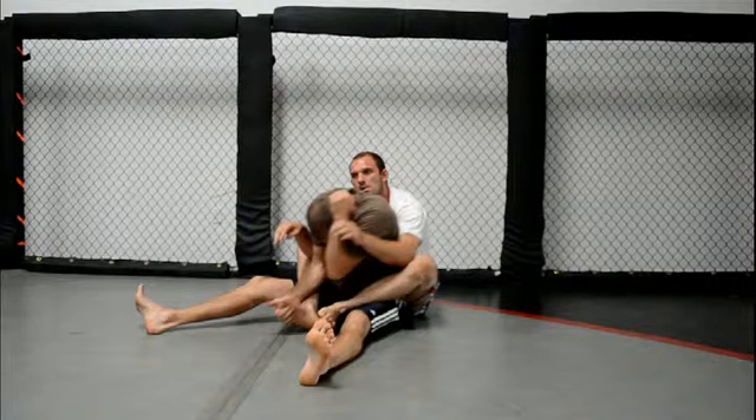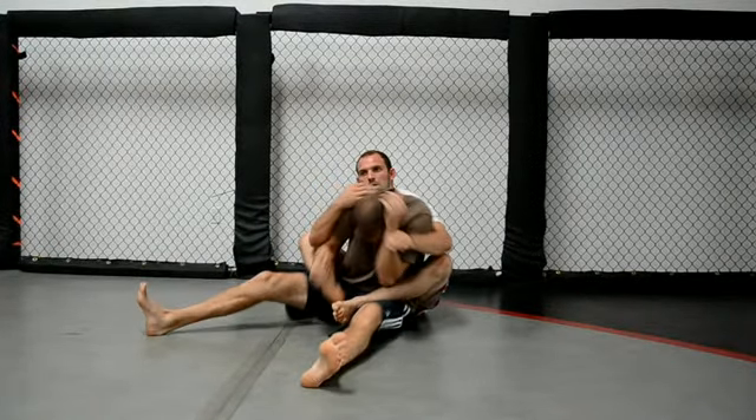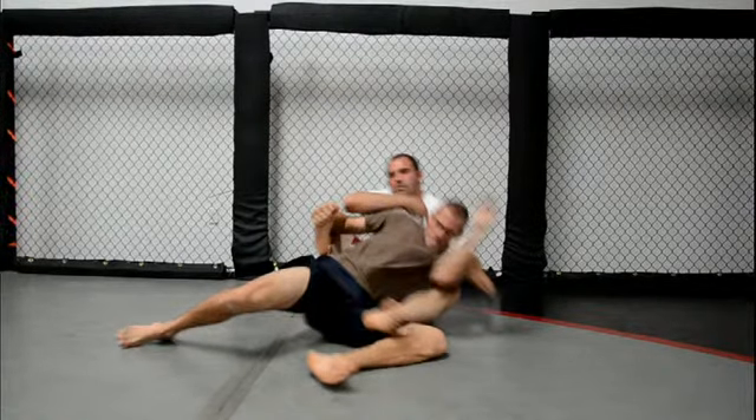Now look what I'm doing with my right elbow — I'm driving it into his shin. That really hurts. Then I'm going to sink my hips down and I'm going to clear that foot out.